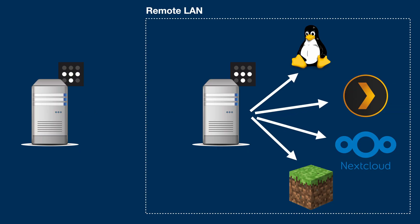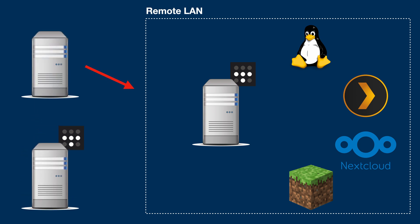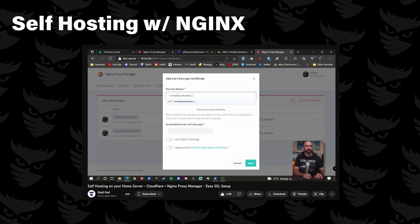The issue we still have is that while everything hosted in my mobile home lab is available from any other network, it's only if you're running the Tailscale app. What if I want to host a website that anyone can access? We're getting a little jank with this. I host a few things in my actual home lab and use Nginx Proxy Manager to point to each service. What if I ran Tailscale on my Nginx Proxy Manager client? This would mean we could now point to anything hosted on the mobile home lab directly from my actual home lab. Sure, there's an extra hop, but it works. If you want to see how I set up Nginx Proxy Manager as my reverse proxy, go check out my video on that.